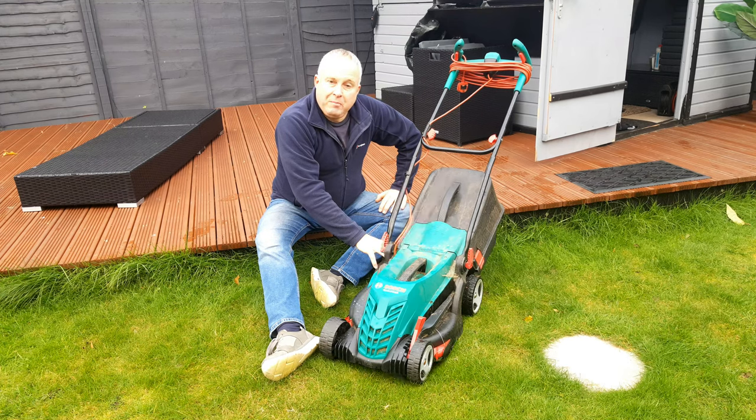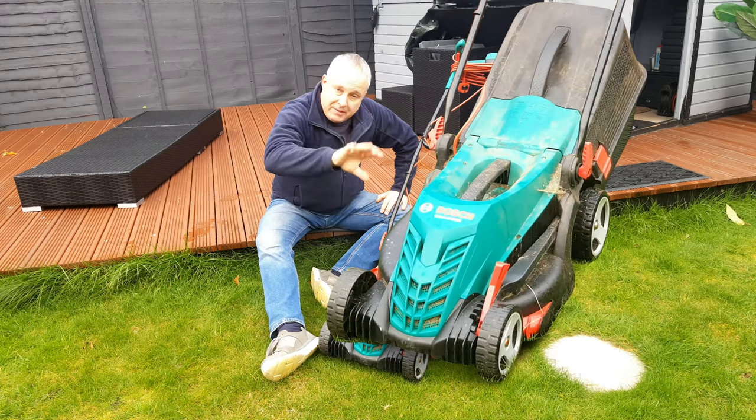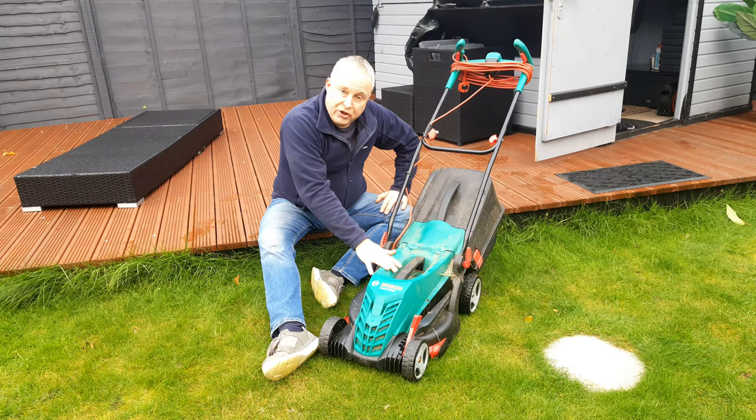Today I'm going to be giving you my Bosch rotary lawnmower top tips and tricks for getting a good cut and long life out of your machine.